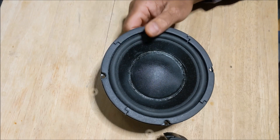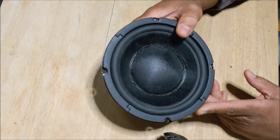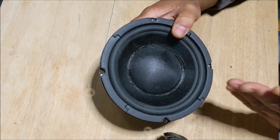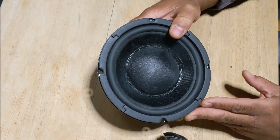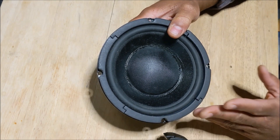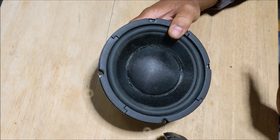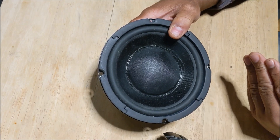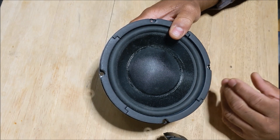If you look at the response chart of this driver from the manufacturer, it has a pretty flat response from 50 Hz up to around 2,000 Hz. It's pretty flat, and then it begins to drop off after 2,000 Hz. It has a big dip around 3,000 Hz, but it really starts to drop off at 2,000 Hz.